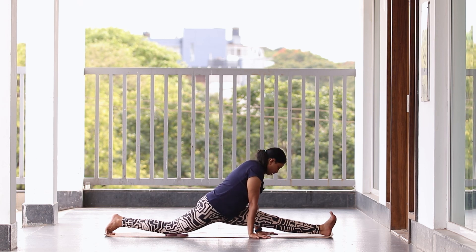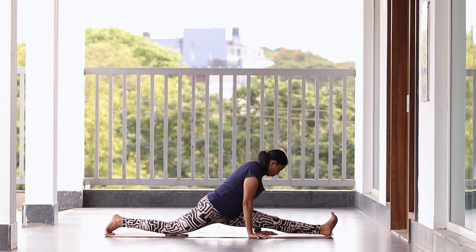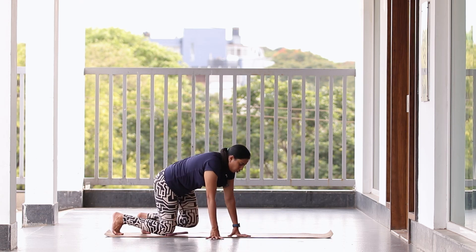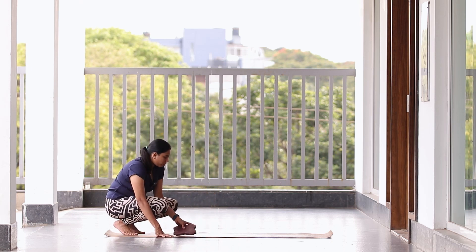Hold — five, four, three, two, one. Slowly come back. Always remember to stay connected with the floor — your hands should not leave the floor when you are trying to do the stretch. Now the other side.